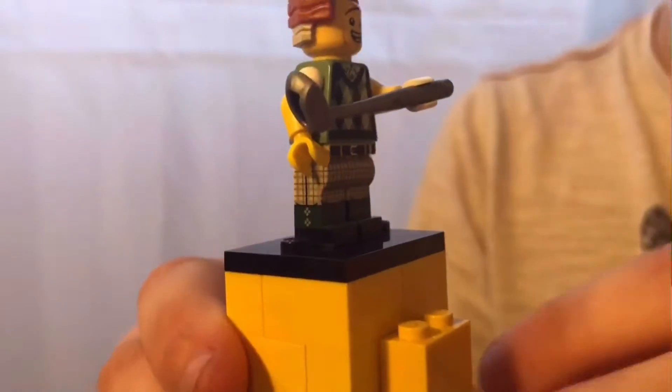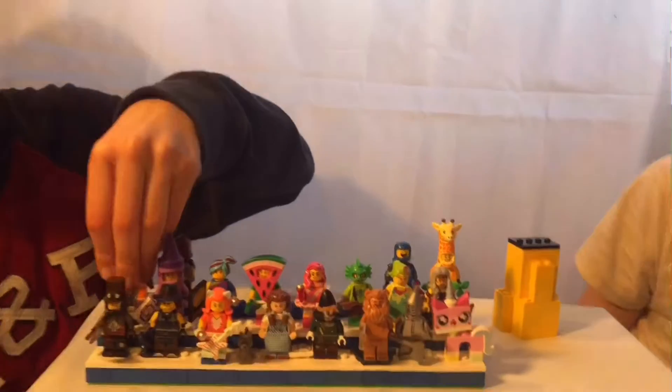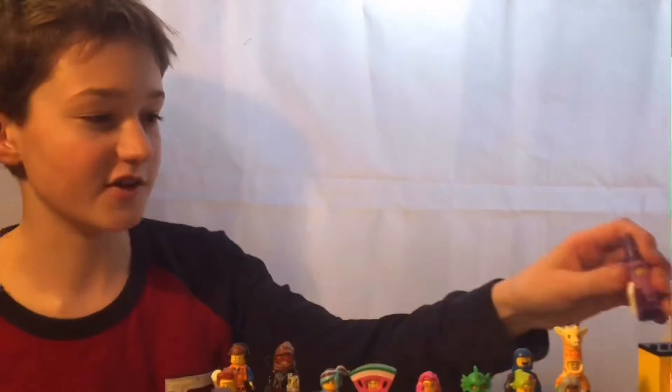One thing to note about these figures is some of the plastic quality feels very different — some were clearly made in different places because some come in an extra bag inside the packet, which was really odd. Also, behind the golf club by his socks there are tiny little creases which are quite nice and detailed, showing they put a lot of effort in. Callum gives it a nine. This series really did go the extra mile compared to non-licensed series like Series 16.